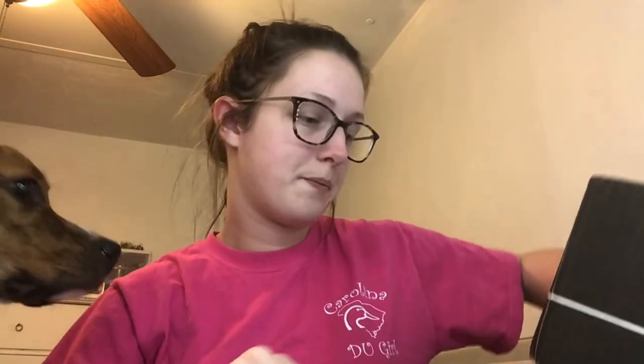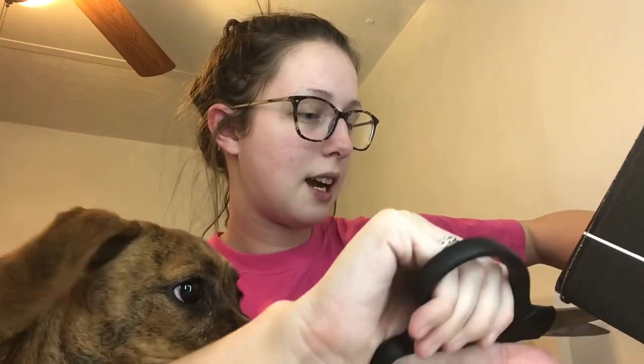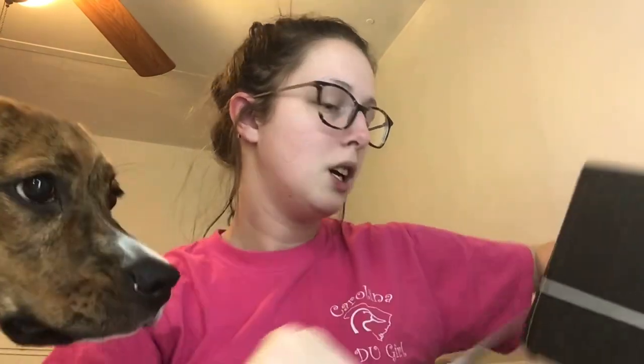Do not mind my appearance — I literally just got home from work. It is storming outside, so if you hear any rumbling it's because of the storm. We had horrible tornadoes here yesterday, so we're just dealing with some storms right now.